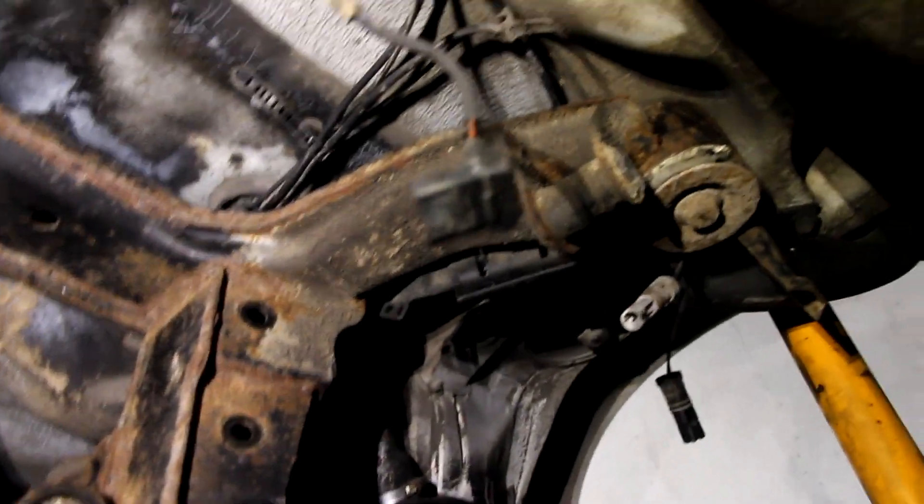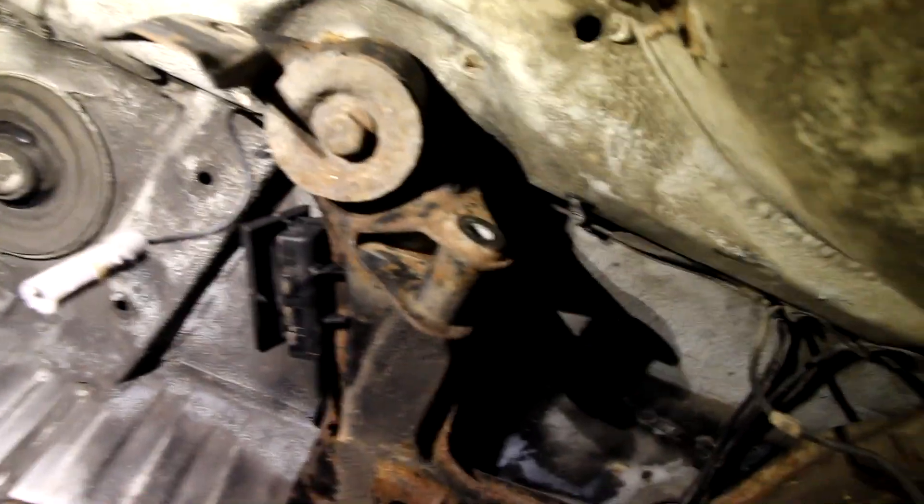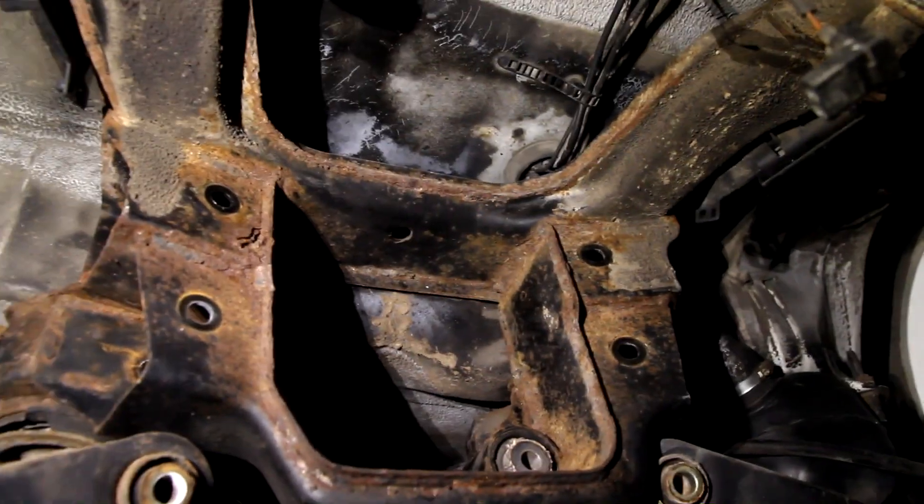There's nothing left holding in the subframe but the four attaching bolts, so we'll take those out and this bad boy will be on the ground.